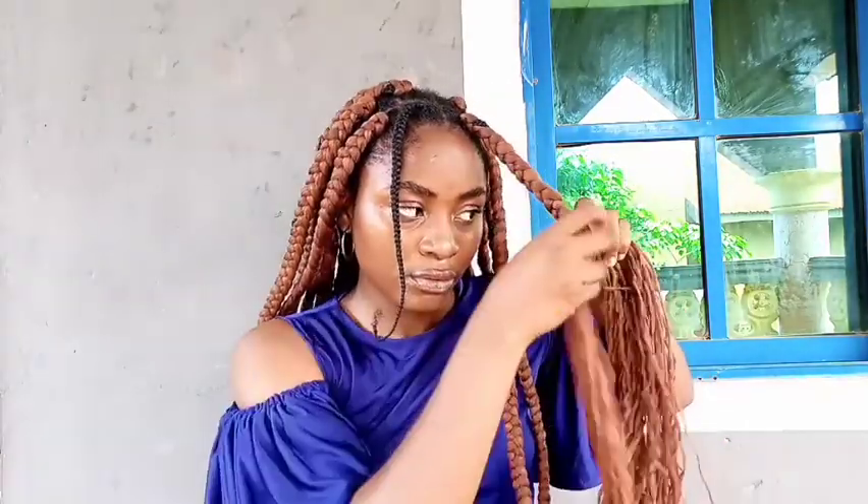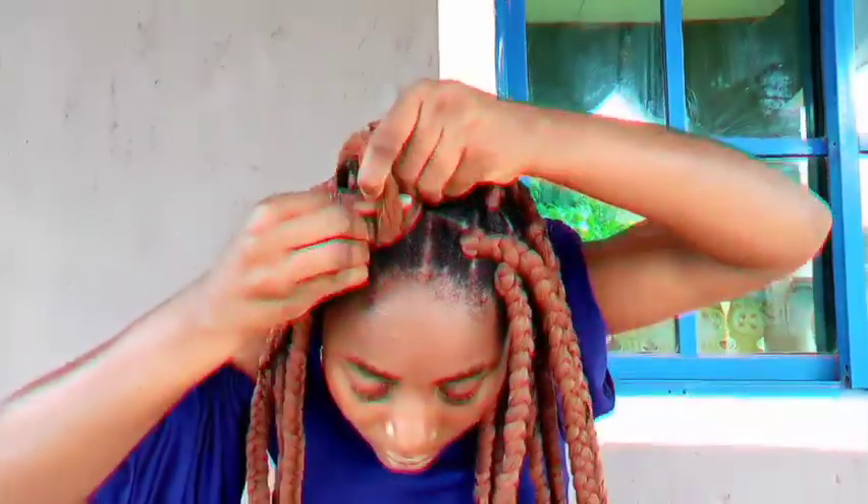I just keep braiding and I'm done with that section. I tied the ends, but I'll be showing you how I tied them with the last section of hair. Isn't this braid beautiful? I tucked it in so well.